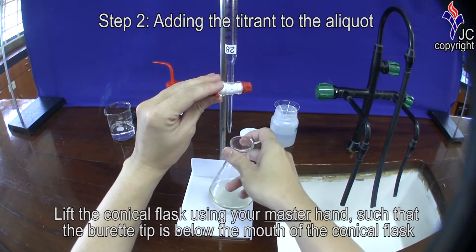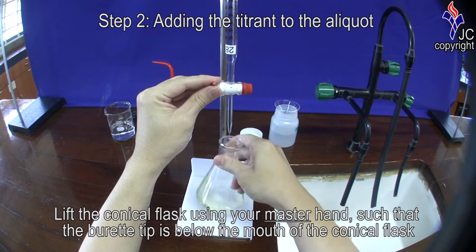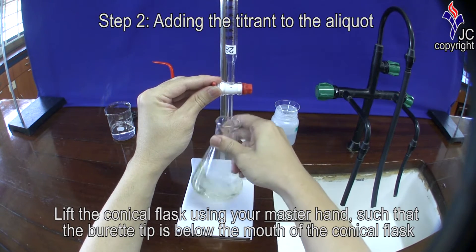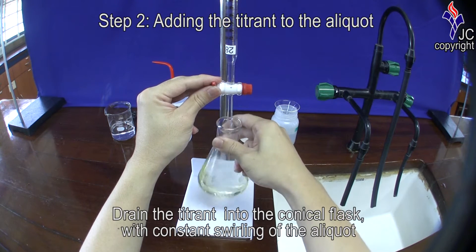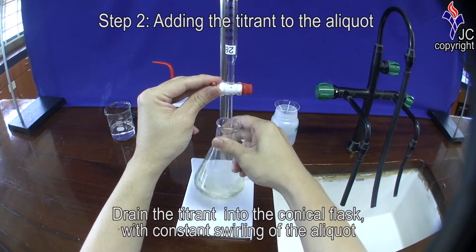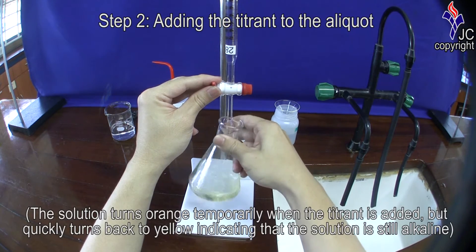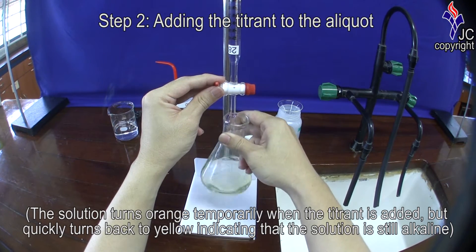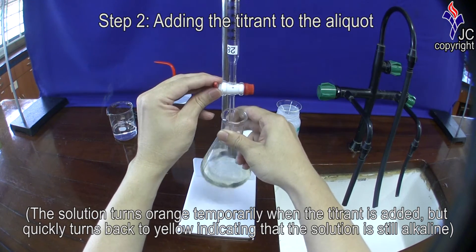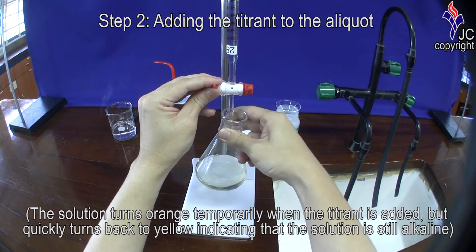Lift the conical flask up using your master hand such that the burette tip is inside the mouth of the conical flask. Drain the titrant into the conical flask with constant swirling of the aliquot. Note that the colour of the solution turns red or orange temporarily when the titrant is added, but quickly turns back to yellow, indicating that the solution is still alkaline.